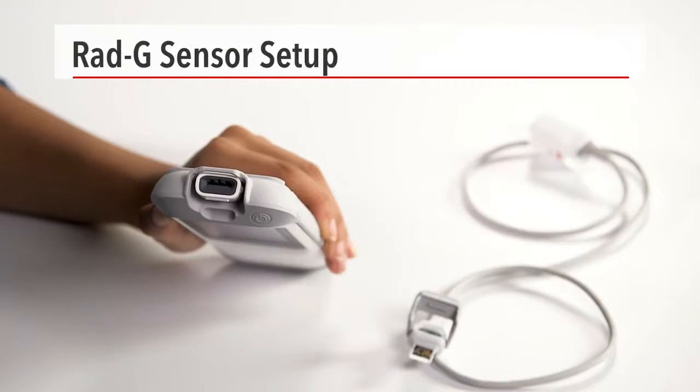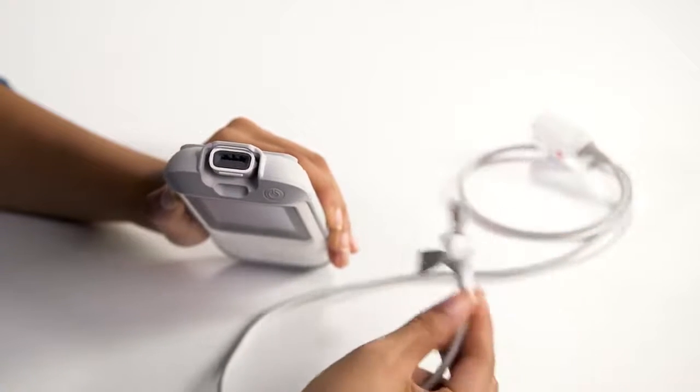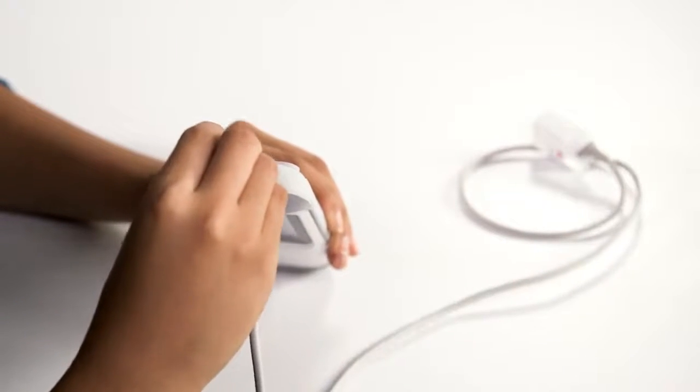To perform a measurement, connect the RadG sensor to the device by inserting the cable into the top of the device and closing the latch.